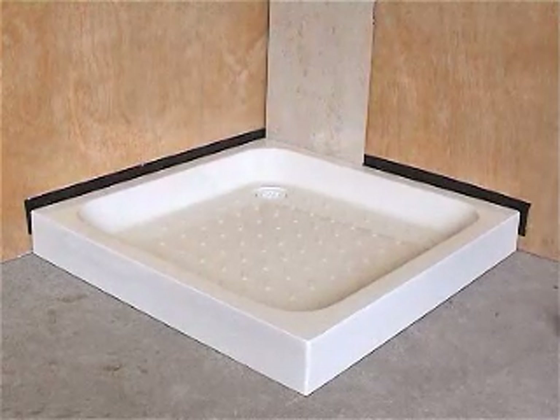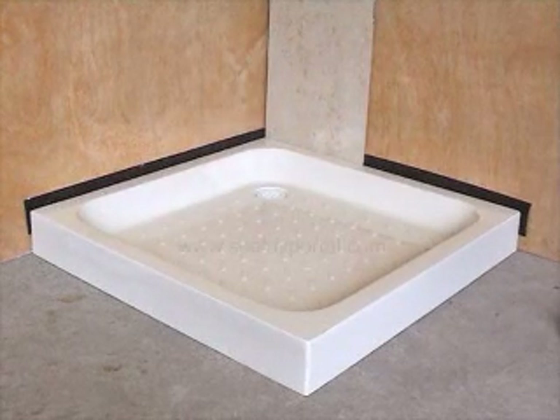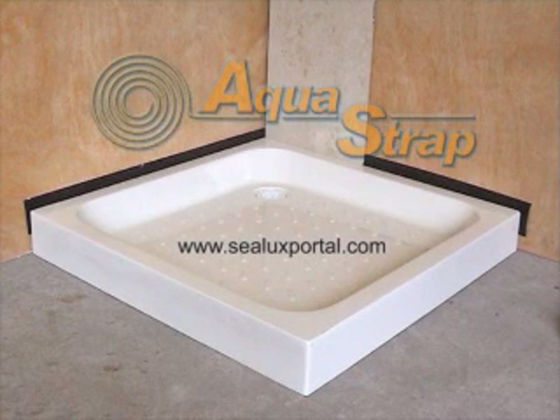We hope this AquaStrap installation video has been helpful. Further technical support and information on Silux products is available on SiluxPortal.com.